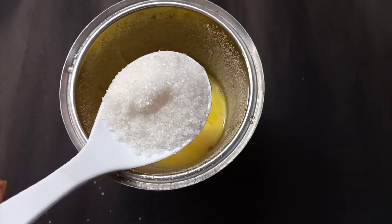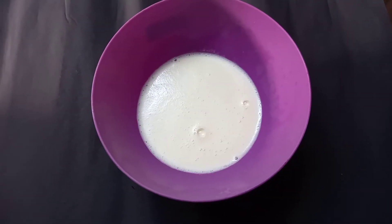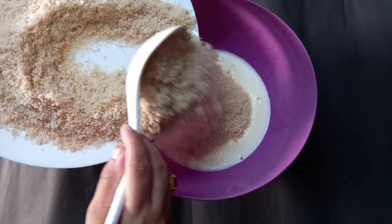I will add it for 10 minutes. I will add the bread.